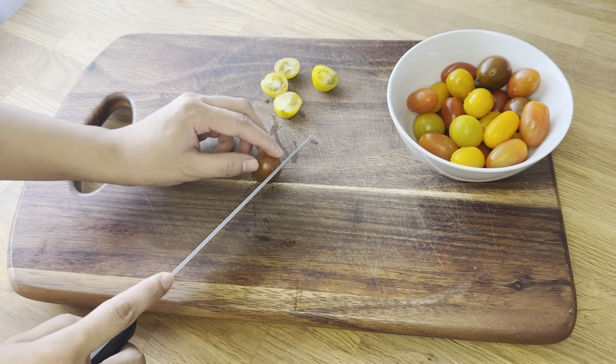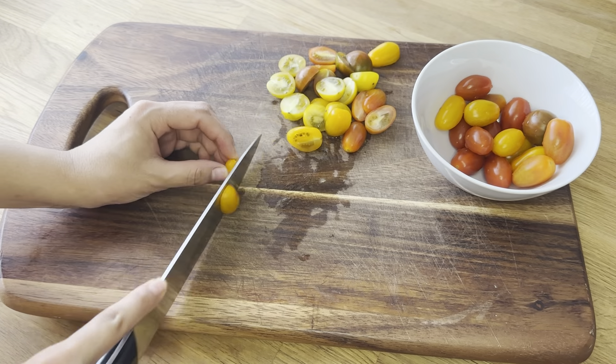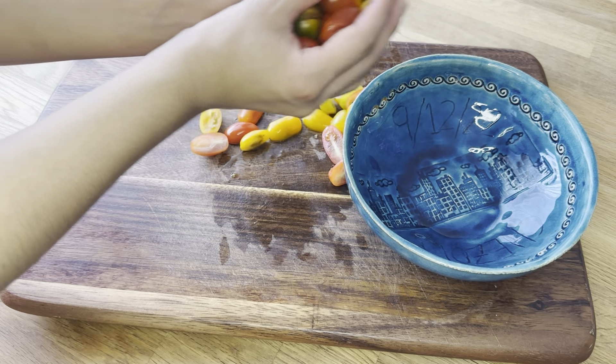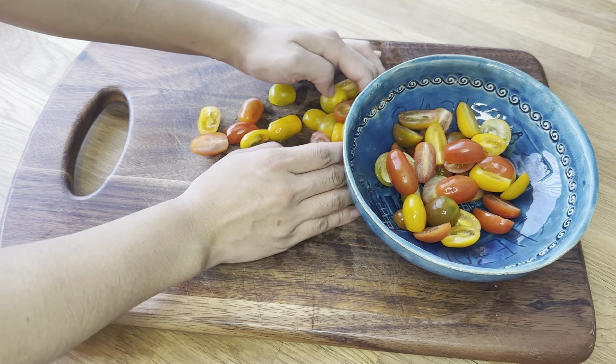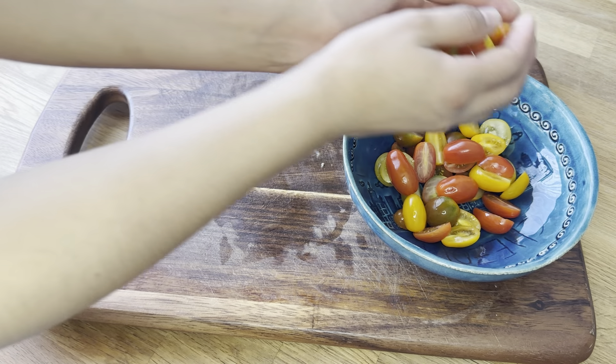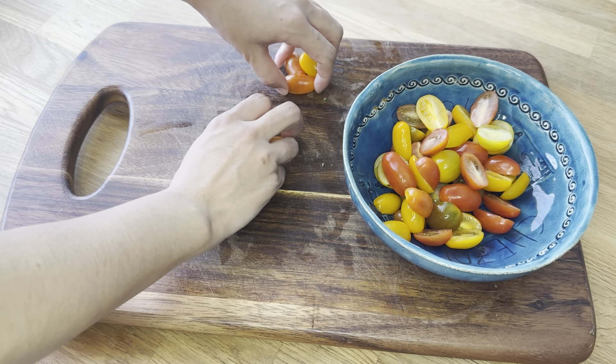While the dough is resting, I love preparing salad and it's my all-time favourite. I use different coloured cherry tomatoes to make it look more interesting, but you can use regular red ones as well. I usually like to cut the tomatoes in half, which makes them look even more appealing. As for the quantity, it totally depends on your preference.